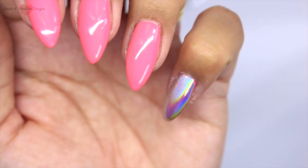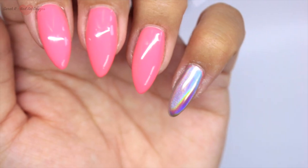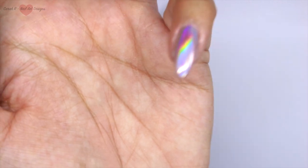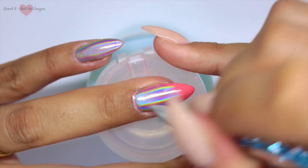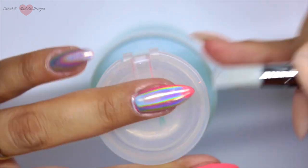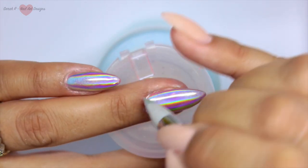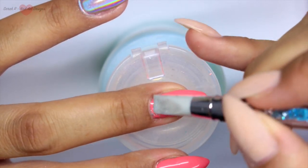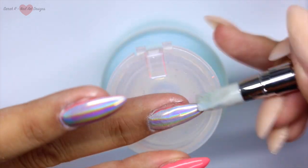Hopefully you can really see that chrome coming through - it does have a pink undertone because of the base colour I've used. A little tip: I've got a dry piece of kitchen paper and I'm just wiping off any excess so that when you top coat it, it doesn't go glittery. I'm going to finish these off now.